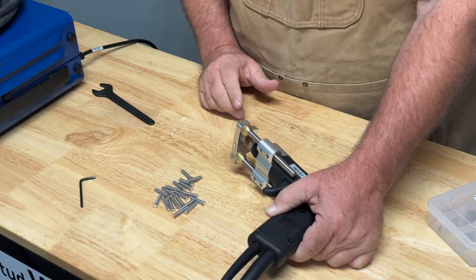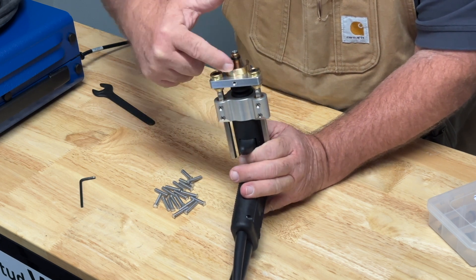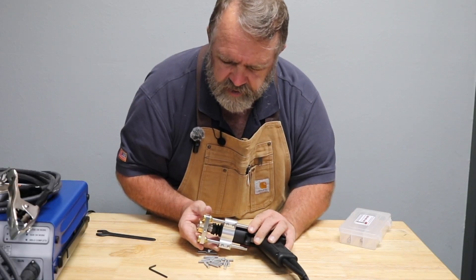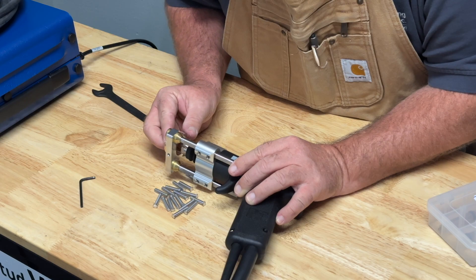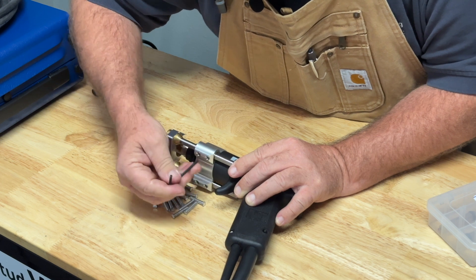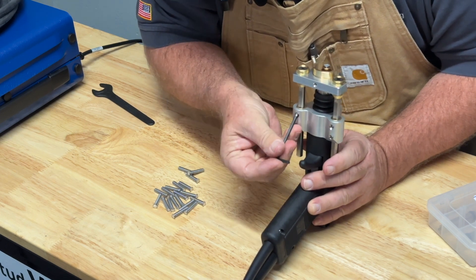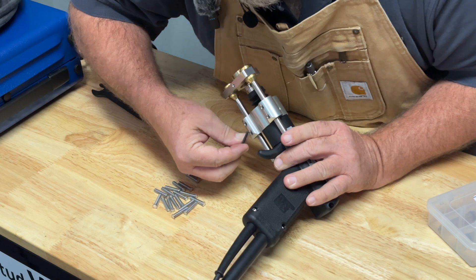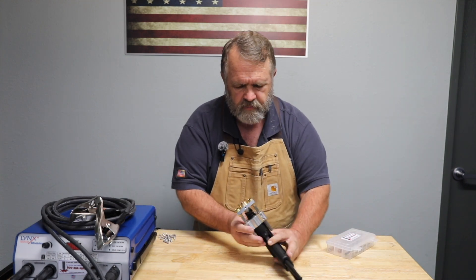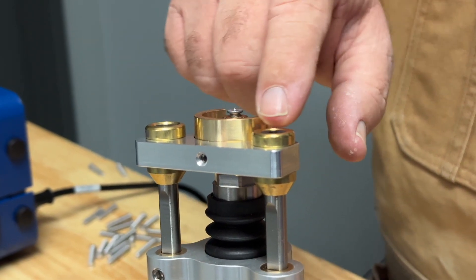Now here's the most important adjustment you can make to this gun: how much of this stud sticks out past the foot piece. What I want is just the flange itself to be sticking out past that foot piece. I tighten down the set screws — not much, just a little cinch. You can see that the flange of the stud is just above this part of the foot.